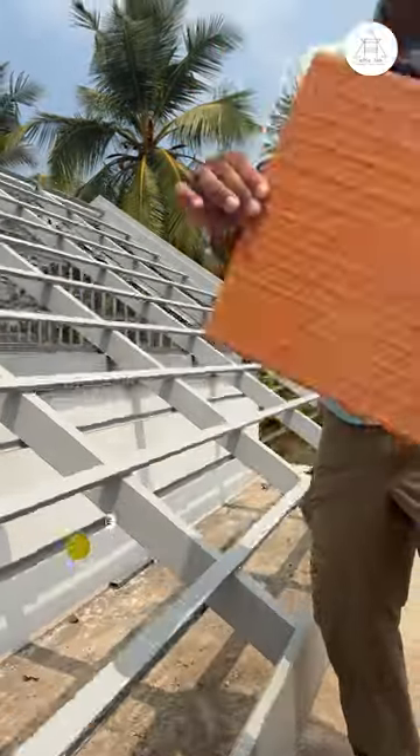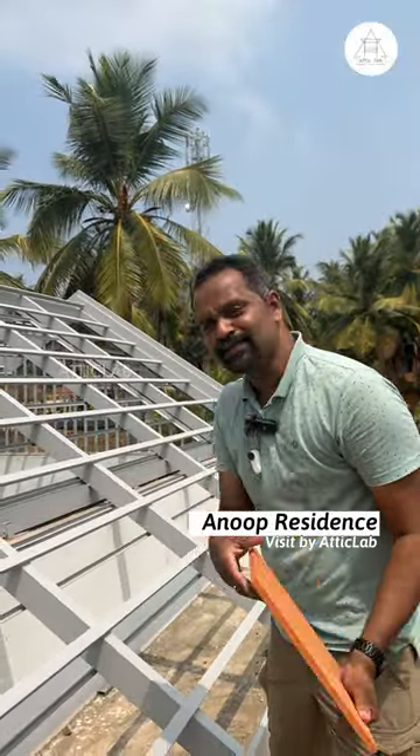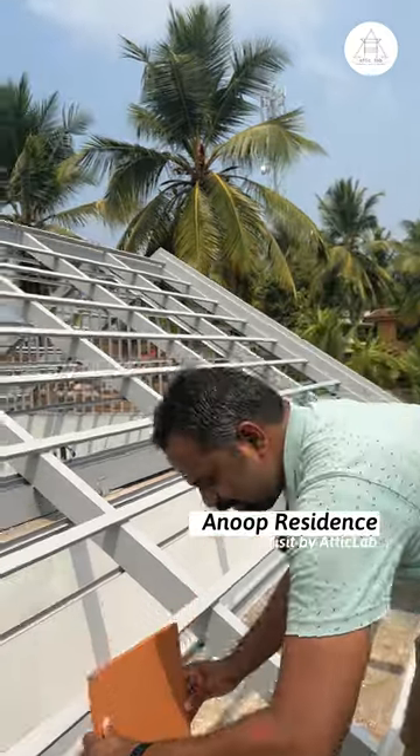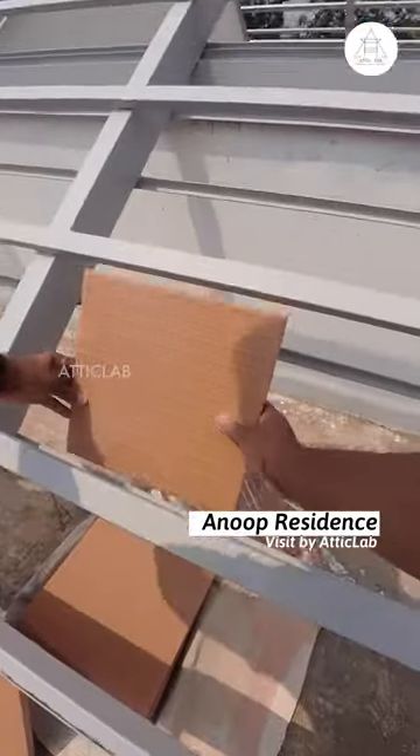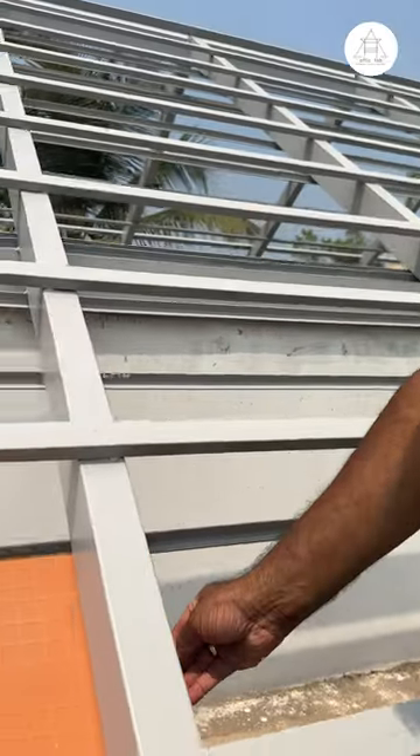We have to use a ceiling on Terracotta Tile. We can do this even in Vitrified Tile. We have to put a ceiling on this — there is an air gap.